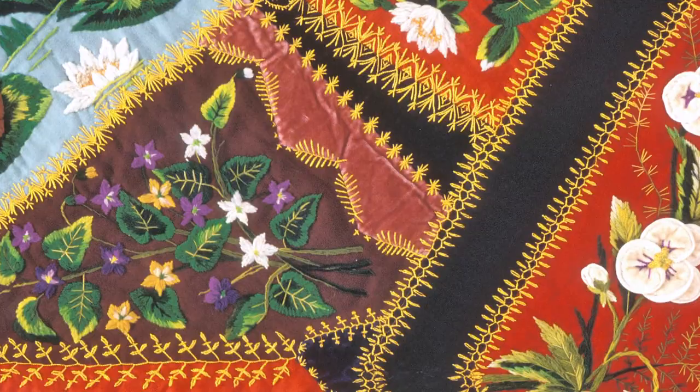This is in the tradition of crazy quilts, only technically this is not a crazy quilt because this has order to it, where a crazy quilt has to be completely random. This is made up of 82 different pieces.